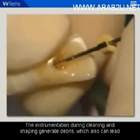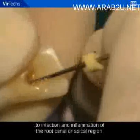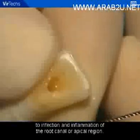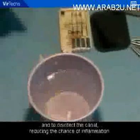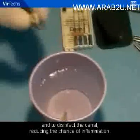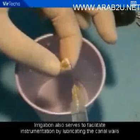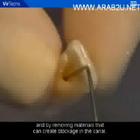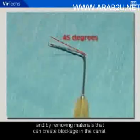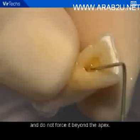The instrumentation during cleaning and shaping generates debris, which can lead to infection and inflammation of the root canal or apical region. Copious irrigation helps to clear the loosened debris out of the canal and to disinfect the canal, reducing the chance of inflammation. Irrigation also serves to facilitate instrumentation by lubricating the canal walls and removing materials that can create blockage in the canal. Remember to use the irrigation syringe with a 45-degree bend at the tip and do not force it beyond the apex.